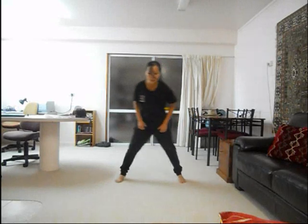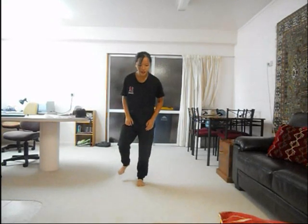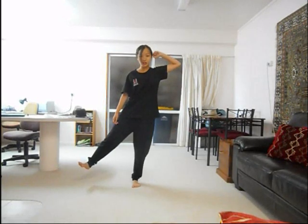So on the first count, you're going to glide to the left — you're grabbing your pants. That's the first count. Then you're going to transfer your weight onto your right leg as your left leg shoots out. As you do that, your right arm is going to go over there. Your left arm is going to shoot out — I'm pretty sure it is pointing, actually.